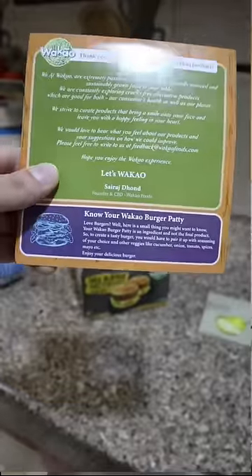No, no, no. I've given a disclaimer that there isn't any flavor in the patty so you have to add the seasoning yourself. And just enjoy the texture.